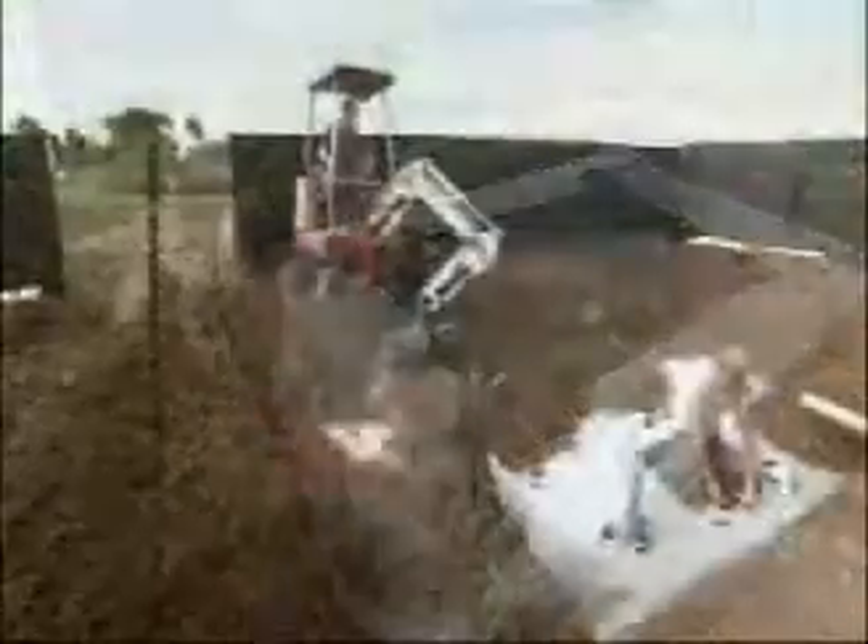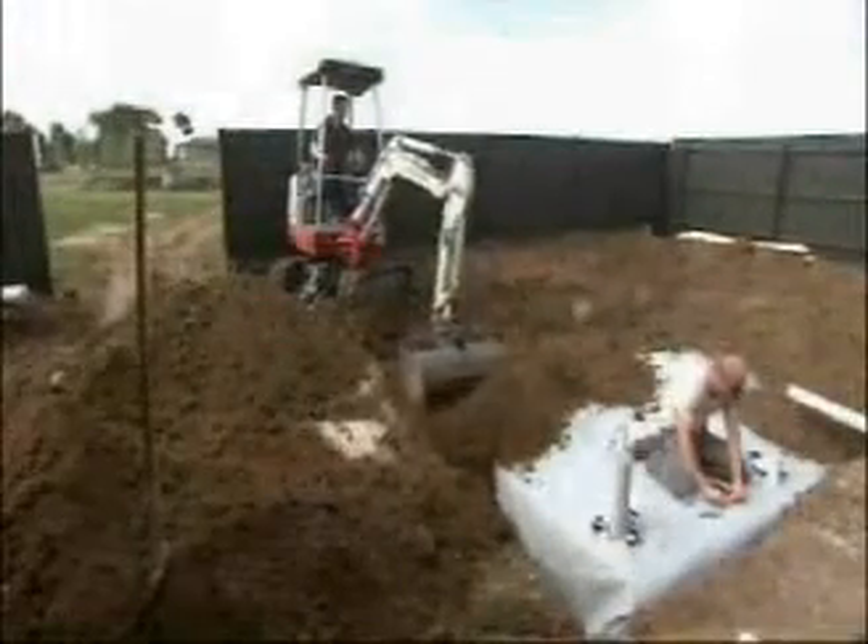Then the whole thing is wrapped up in more fabric and liner, like one big water-wise present for the Kings. Once everything is in place, the area is backfilled and smoothed over so you would never know that it was there.